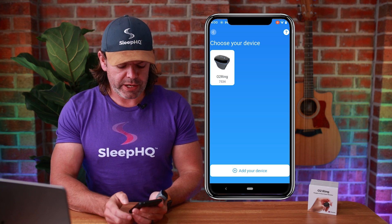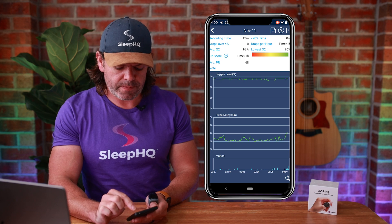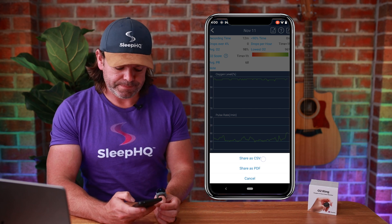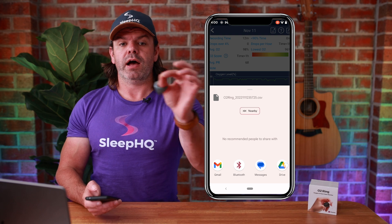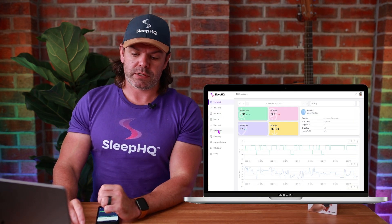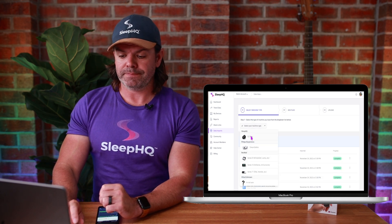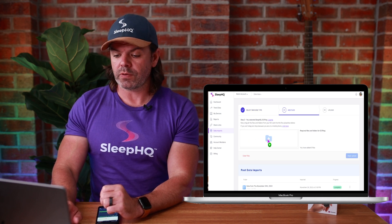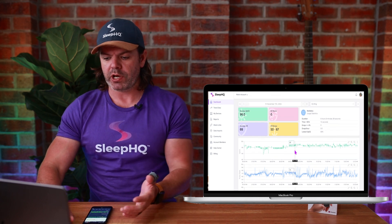Now let's look at the ViHealth Android app and do an export and upload to Sleep HQ. Here we are in the ViHealth Android app — click your ring, then to export, just choose one of the files, come up to the top right and click Share as CSV. You'll then need to share that file to your computer, iPad, or whatever you have, in order to drag that CSV file up to Sleep HQ. On your Sleep HQ profile, go to Data Imports on the left menu, make sure you select the correct machine type — O2 ring — then just drag and drop the file into the folder and click Begin Upload. Go to the dashboard, select the date, and there's the import done.